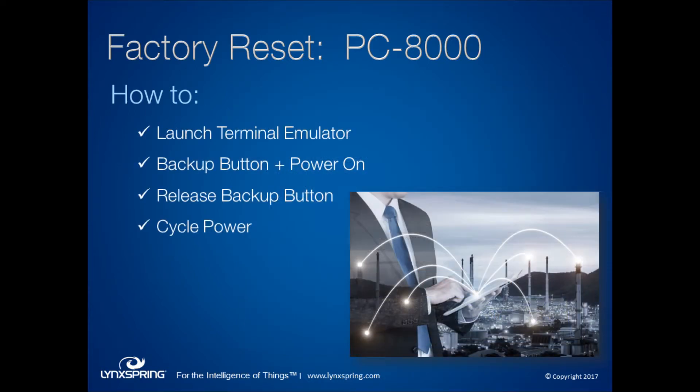To continue with the steps: launch your terminal emulator, then press and hold the backup button while you apply power. Once you see the message banner confirming the button press has been detected, release the backup button. After that, the power will cycle and you will be able to connect to your 8000.